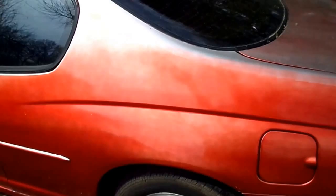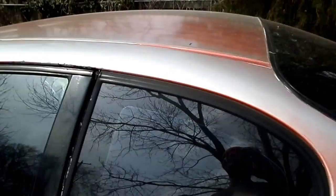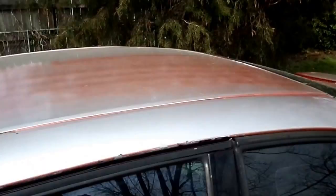Okay YouTube, this is my next project. It's a 2000 Monte Carlo. It looks like it had some sort of candy on it at first. I don't know if it's candy concentrate or urethane. I doubt if it was urethane because it's starting to fade at the top. There's some streaks right here, but it's fading pretty bad.